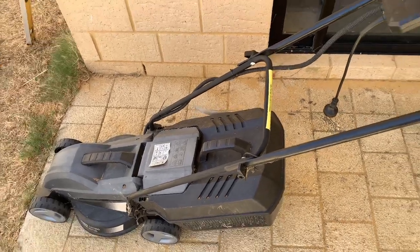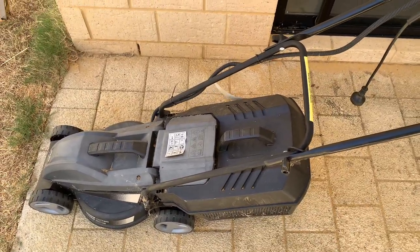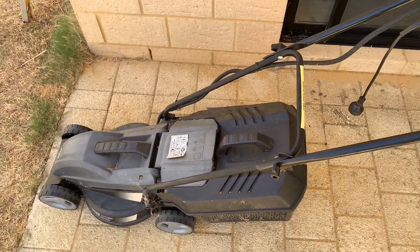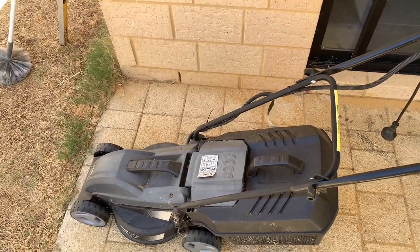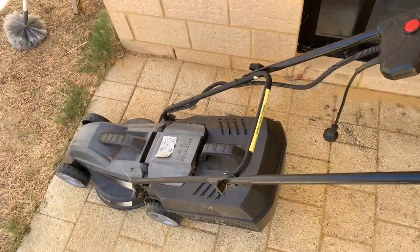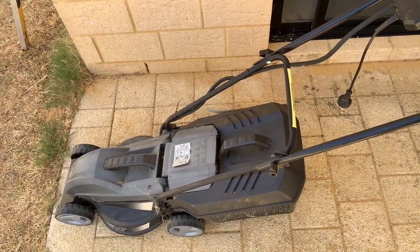Hey guys, today we're just gonna do some inspecting on this electric Ozito lawnmower that I bought probably a couple years back, probably two years ago now. Basically just doing a vlog, I'll be talking a little bit. We'll do an inspection on it, see how it's held up over the couple of years, check the blades as well, make sure they're not dull or blunt, and yeah, we'll just go from there.